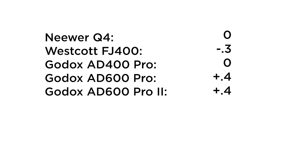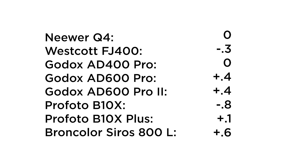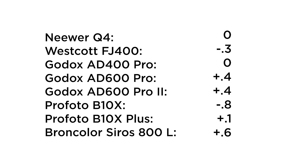There's a massive difference in price range and there should also be a massive difference in power output. Starting with the cheapest light at a rating of zero: the Westcott was three-tenths of a stop dimmer, the AD400 was the same, the AD600 and AD600 II were four-tenths brighter, the Profoto B10X was the dimmest at eight-tenths dimmer, the B10X Plus was one-tenth brighter, and the Broncolor was the brightest at six-tenths brighter. The actual difference between these flashes is not nearly as significant as expected — only two-tenths of a stop separates the Broncolor from the much more affordable Godox AD600.